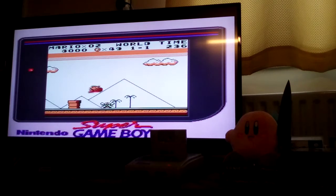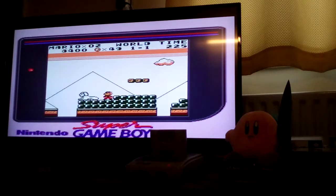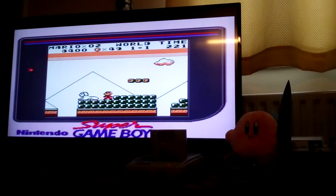Something else as well is that when you do game reviews for Gameboy and Gameboy Colour games, this is a great way of doing it. Because instead of just recording a tiny little screen, you can actually record footage on your TV.